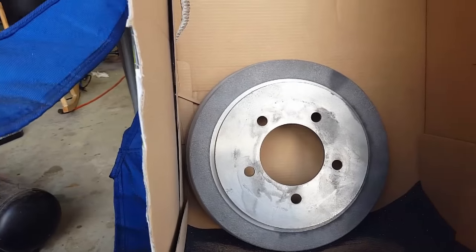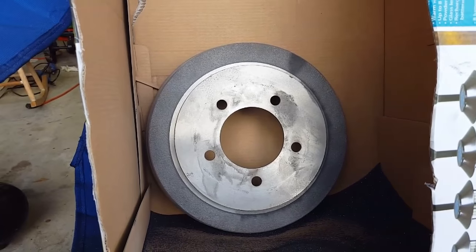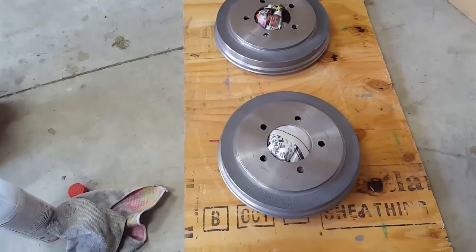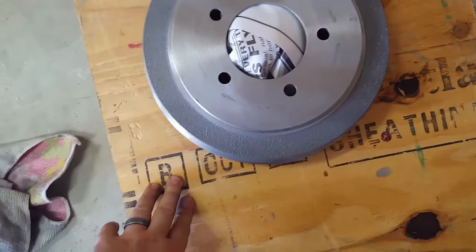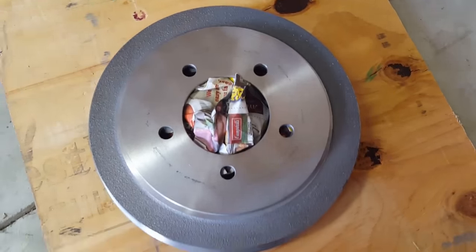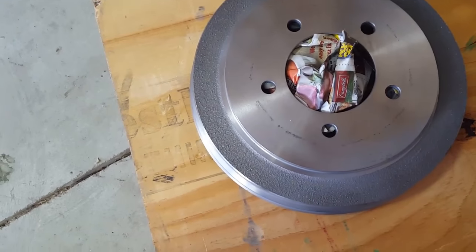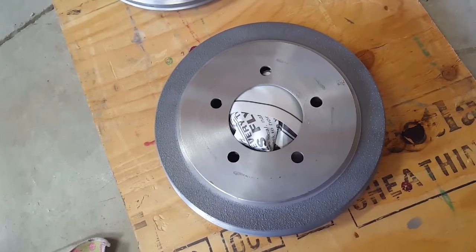Done with the sandblasting. We're going to hit it with some brake clean, wipe it all up, and then grab some sandpaper and do any fine touches we need. You can see from before we got rid of a lot of that rust on both sides. We've cleaned them with brake clean a few times and then I gave them a little go over with some fine sandpaper.